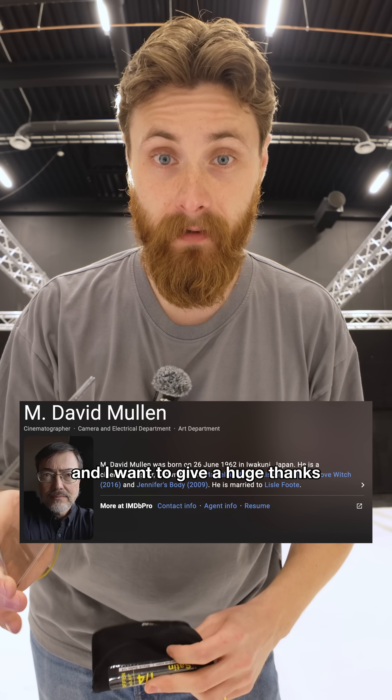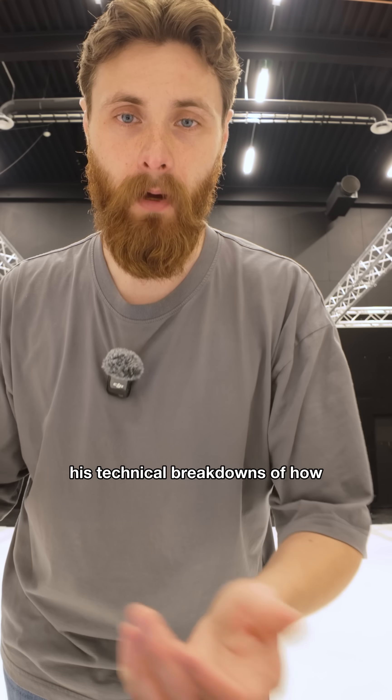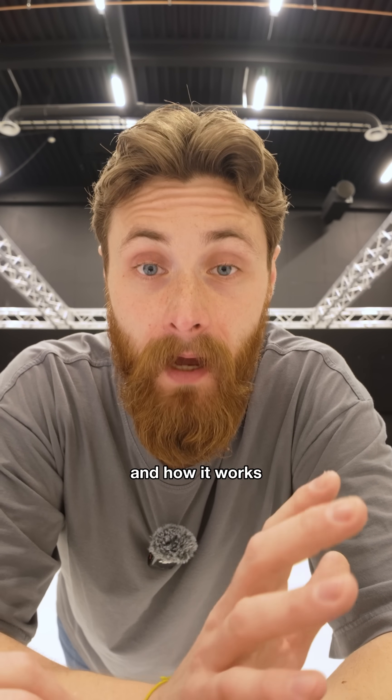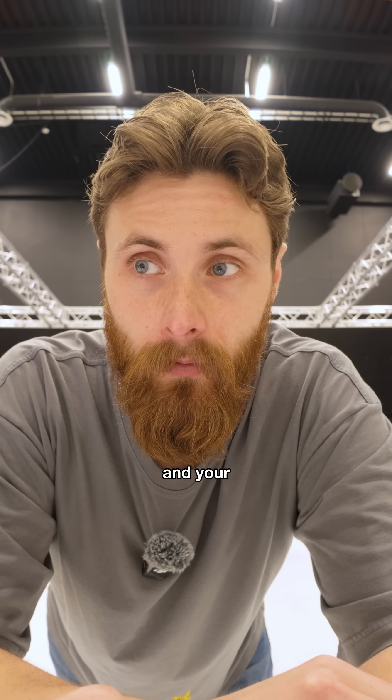Same look, more control. And I want to give a huge thanks to David Mullen, ASC. His technical breakdowns of how these filters work is really what made me connect the dots. So what's the bottom line? Your Pro Mist might feel safe, but understanding why and how it works really helps with expanding your vision and your creativity.